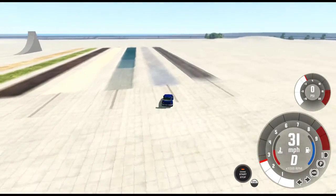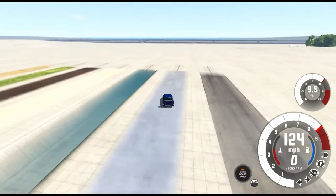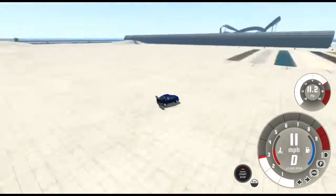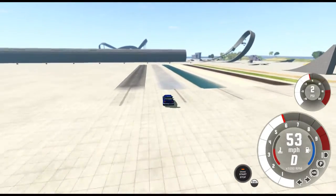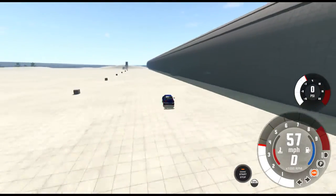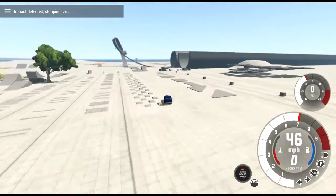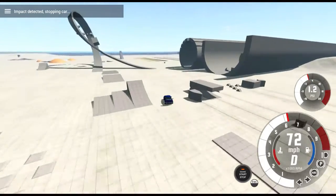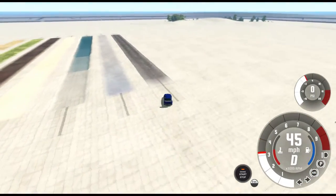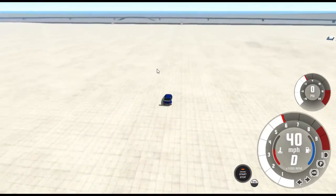Now let's go on the ice. WRC is not the world if it doesn't do those. Brakes work really well. Super easy.